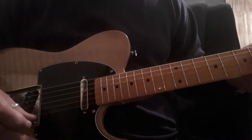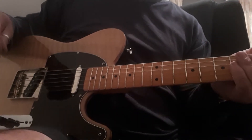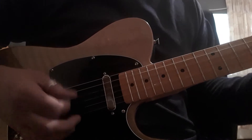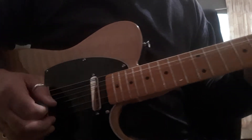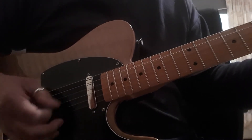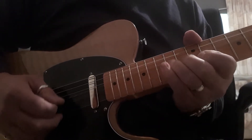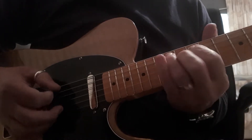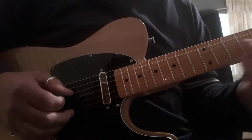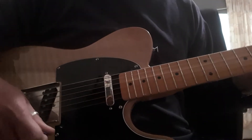I'll just give it a bit of overdrive. It is going through two little tube pedals so it does get a bit of feedback where I'm currently sitting, so don't be put off by that — it's my setup I've got here. Yeah, so Peely rocks. Sounds nice on playing as well.